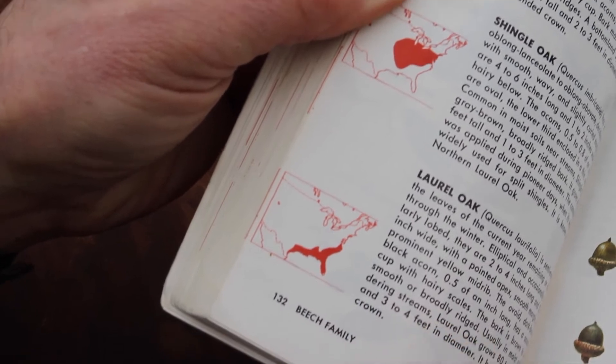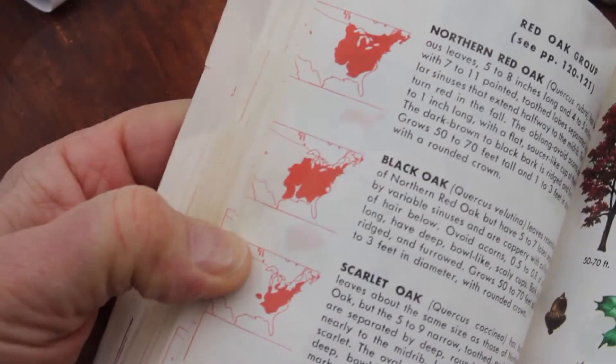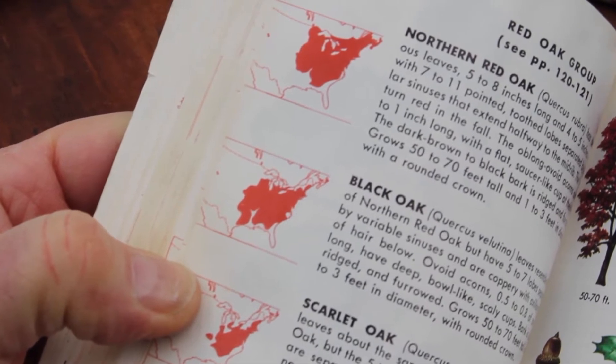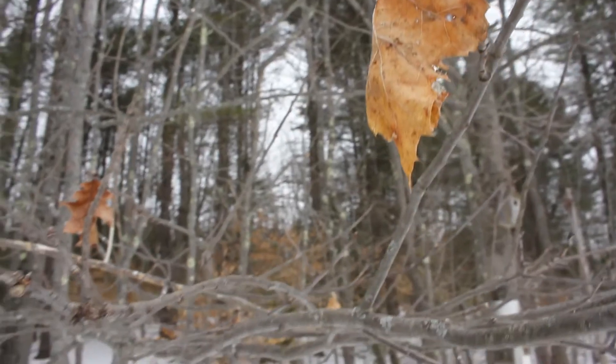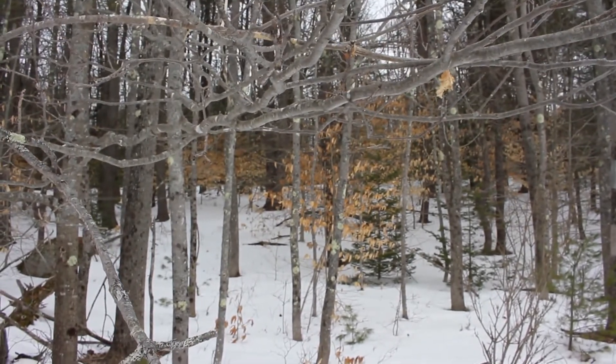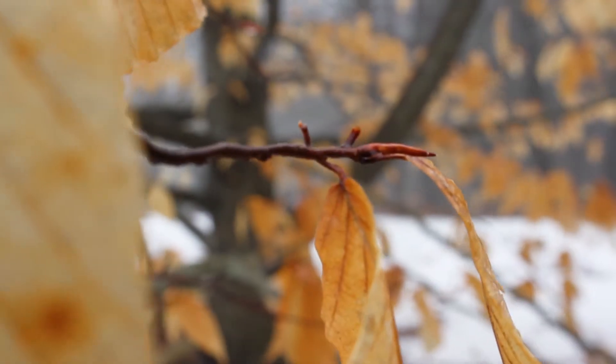Beeches and red oaks just happened to have kept a tight grip on their leaves when they moved north. So whenever you see a beech tree clothed in leaves in winter, it's showing you a bit of its evolutionary history.